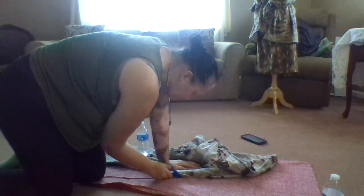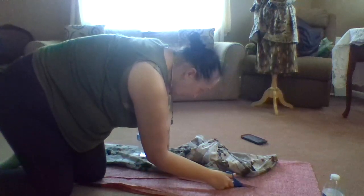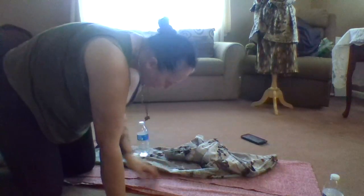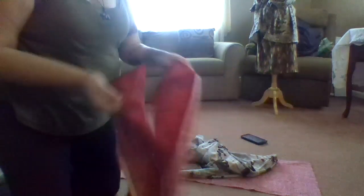You guys might think saving scraps is a little weird — it's actually not weird. When I cut this, I try to make sure — because I already know my measurements. This is the back, and this is going to be a wide leg. What I'll do with big scrap fabrics like this is save them for pocket pieces.